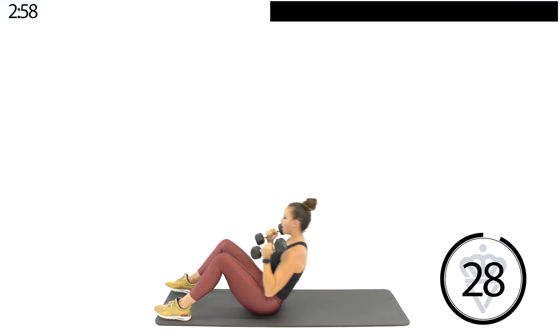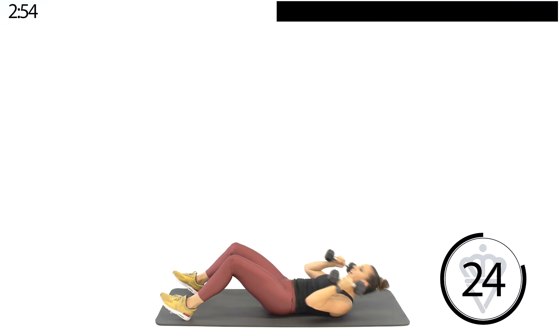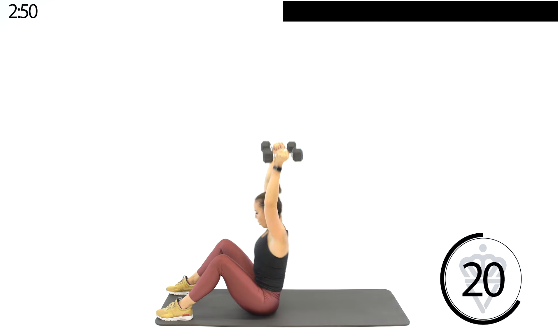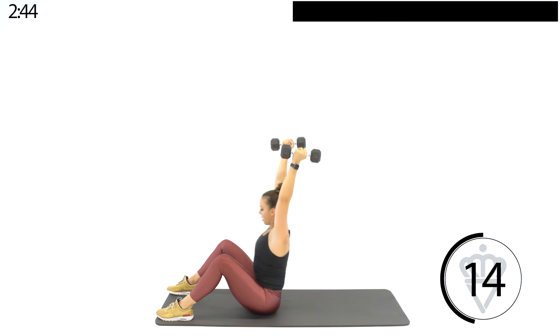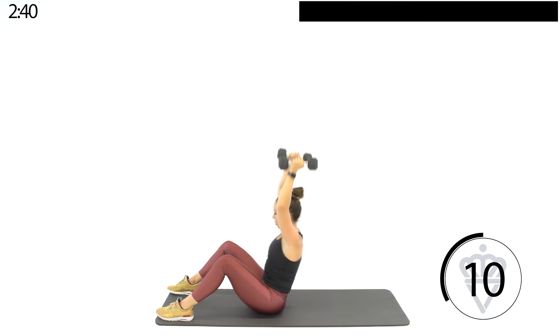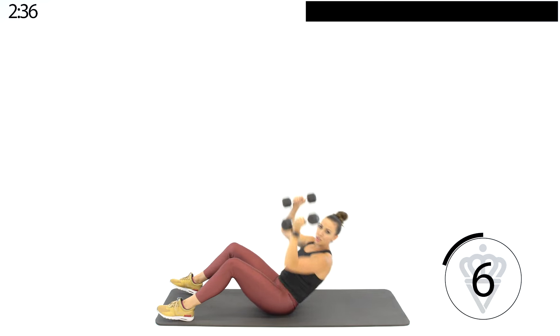Keep those hips down. We're going to go into a sit-up shoulder press. Keep breathing. Try to make that a fluid motion — sit up, press. If you need to modify these weights at any point today, just drop one of them down.